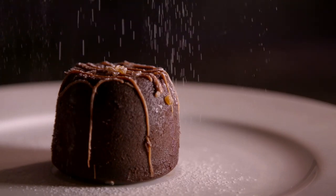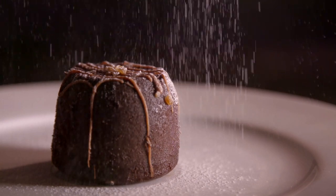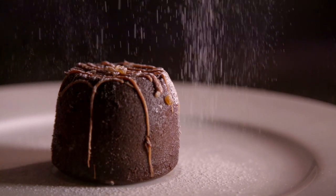Rich chocolate cake. Creamy ganache. Delicate drops of powdered sugar, sitting on a vintage cake stand.